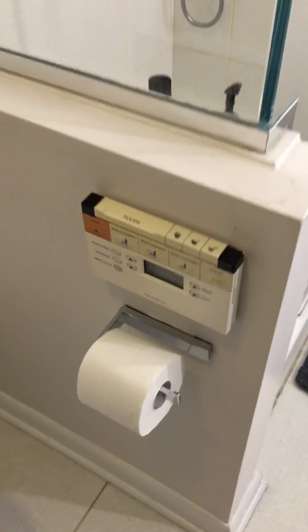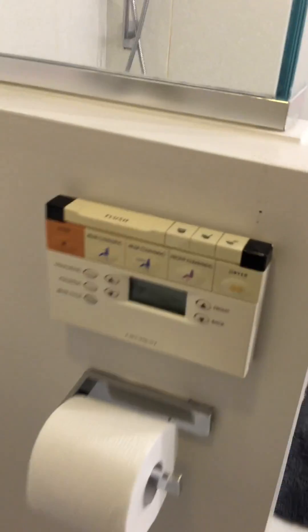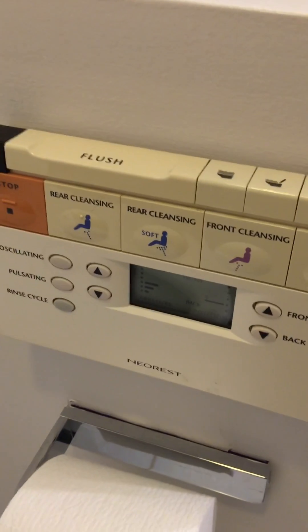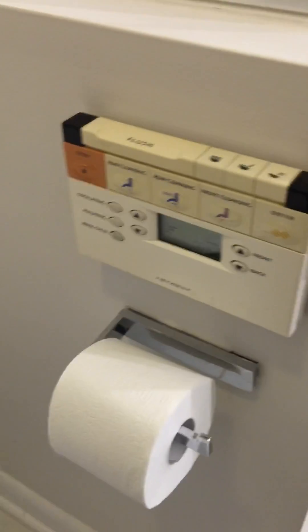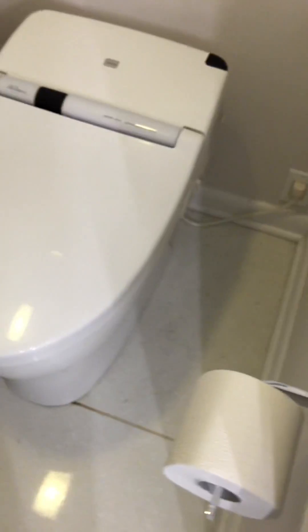I haven't run into one of these in a long time, but I wanted to document it for everyone. Here is a control panel for your toilet. Here's your control panel, and here's your toilet.